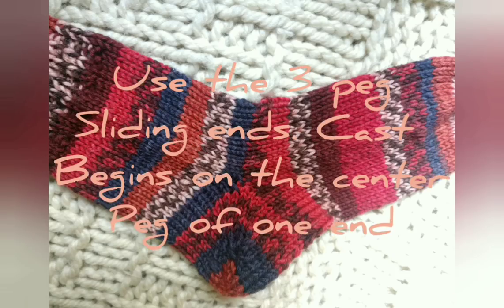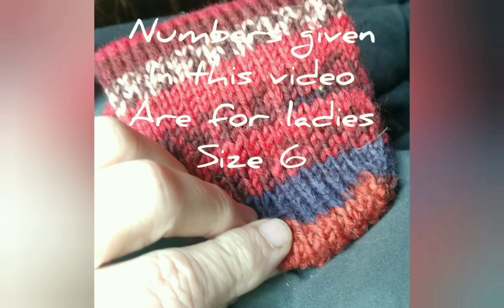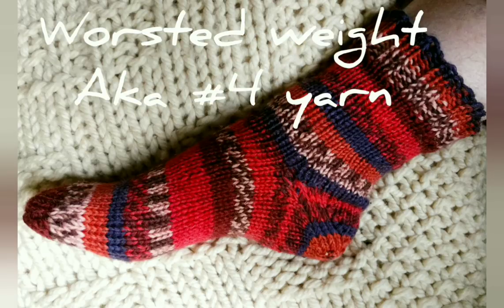The emphasis in this video is going to be on these heel and toe techniques. But of course, everybody always wants to knit the sock they're seeing. Therefore, the written pattern is available for download on Ravelry. I will also go over it here, however I'll just be describing it quickly. There is much more detail in the pattern.